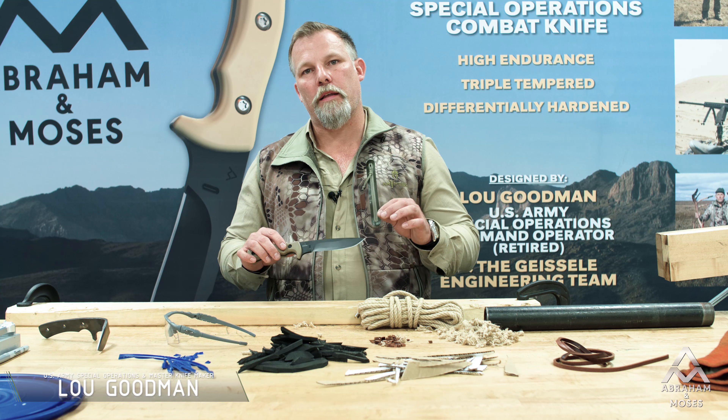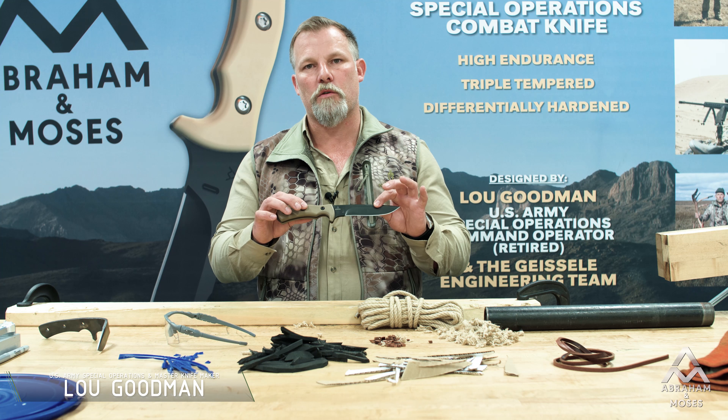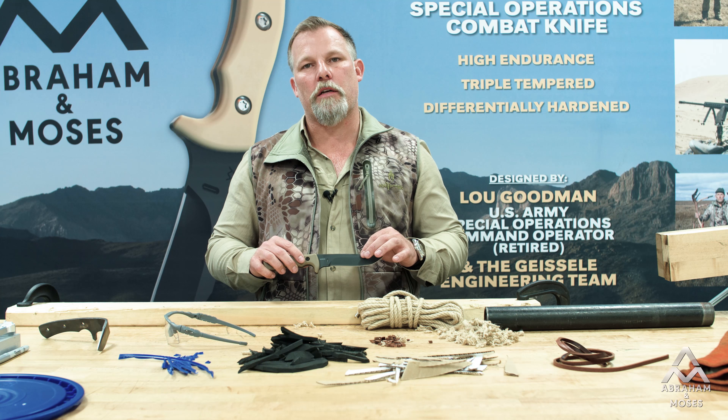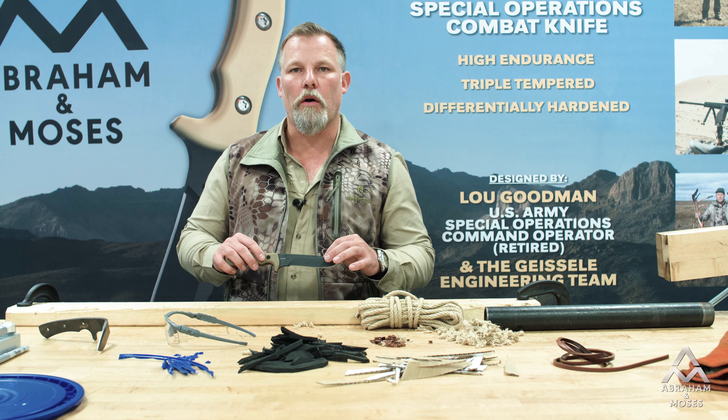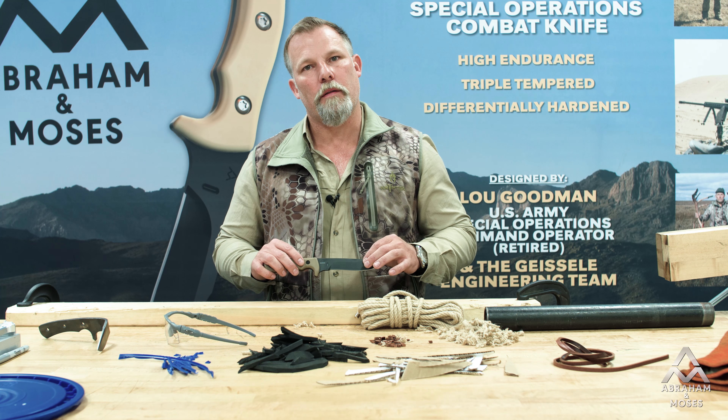I'm Lou Goodman, and I just want to say thanks for checking out all of our testing we've been doing on the Goodman Special Operations Combat Knife. Please stop by and check us out at abenmoe.com and on Instagram and Facebook at abenmoe. Thanks a lot, have a good one.